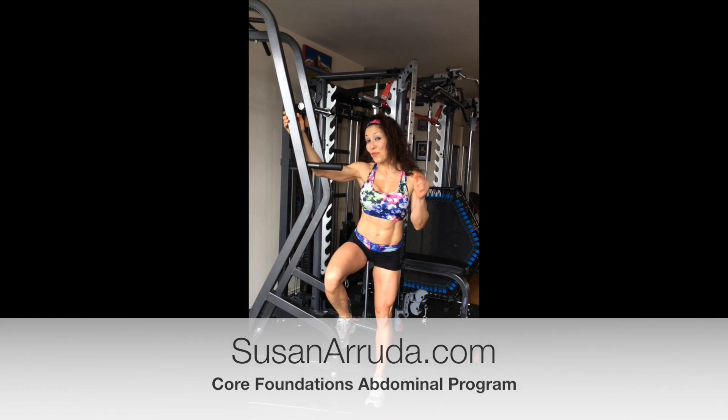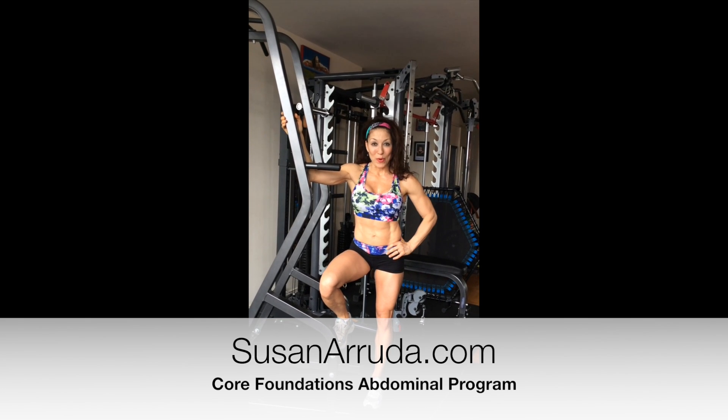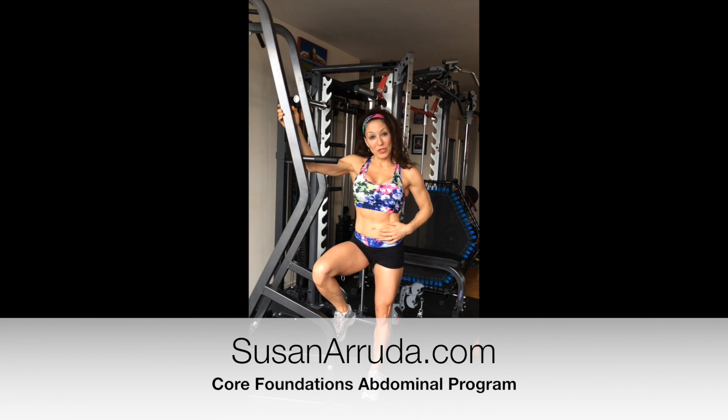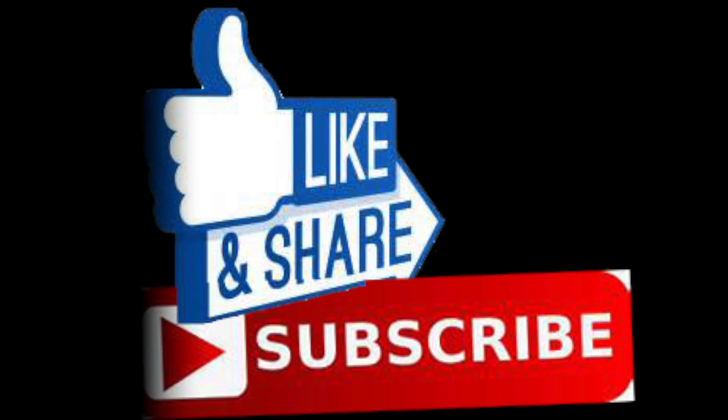Make sure that you go over to SusanRiver.com and get that core foundational workout program. It's the best $10 you'll ever spend, and you will nail the abdominal contraction — the drawing — that you need to master for every exercise you do.